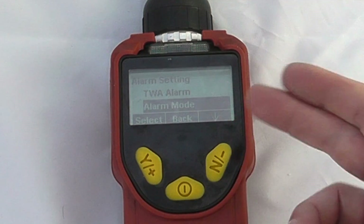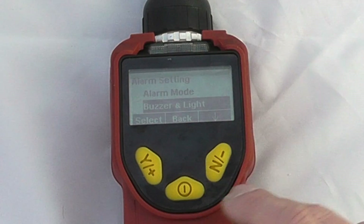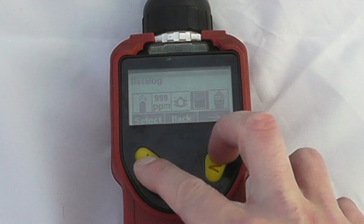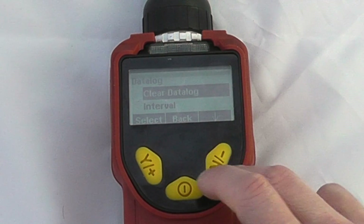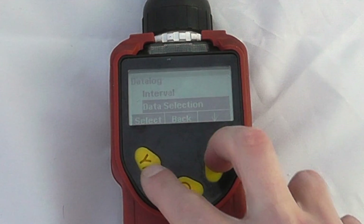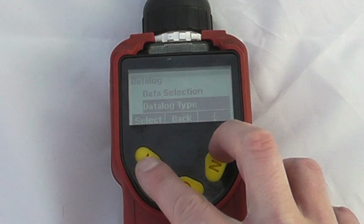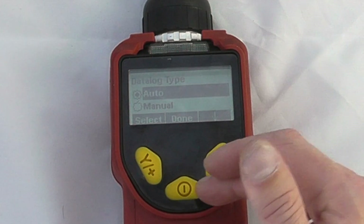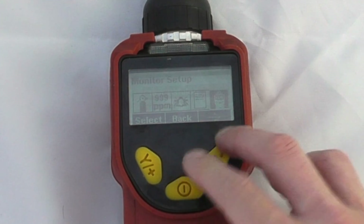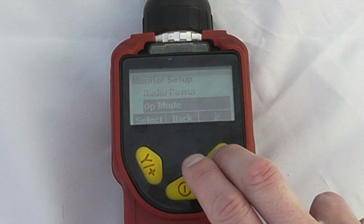Our alarm mode can be set to latch or auto reset in a safe environment, and then whether we have buzzer and light functionality. In our data log settings we can look at clearing the data log, intervals, data selection — what we want to store, minimum averages etc. — the data log type, automatic or manual, so automatic will be working from start-up. In general monitor setup we can see things like radio power and operation mode.